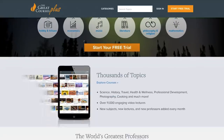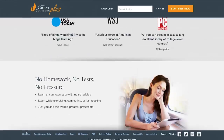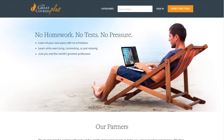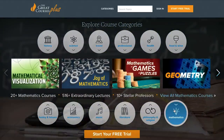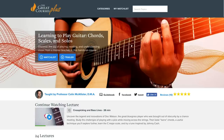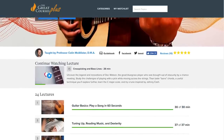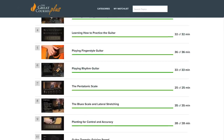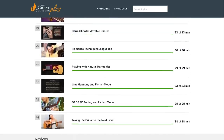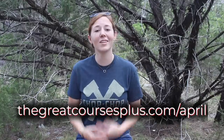Big thank you to this video's sponsor, Great Courses Plus. It's a subscription on-demand video learning service with over 11,000 video and audio courses taught by professors from Ivy League schools and experts from places like National Geographic, the Smithsonian, and the Culinary Institute of America. They've got courses on science, math, cooking, photography, music, and more. I recently built a custom guitar, so I've been diving into their Learning to Play Guitar course, which covers tuning, posture, rhythm, and even techniques like cross-picking and the blues scale. Go to thegreatcoursesplus.com/april to start a free trial.